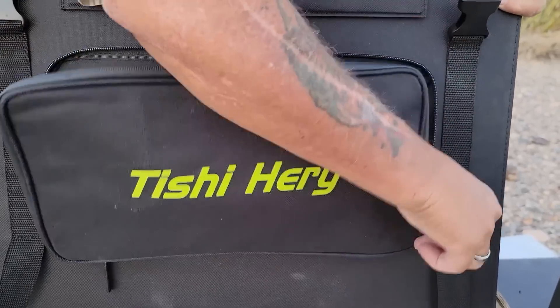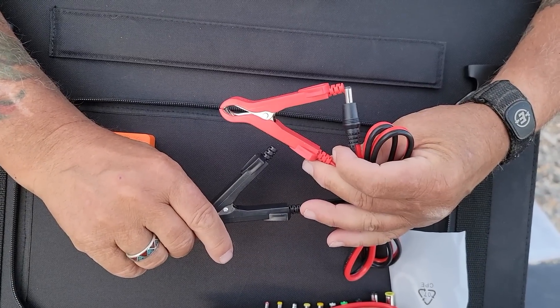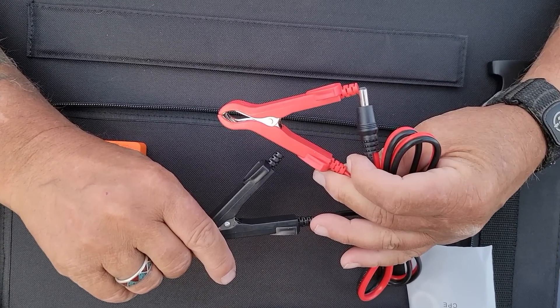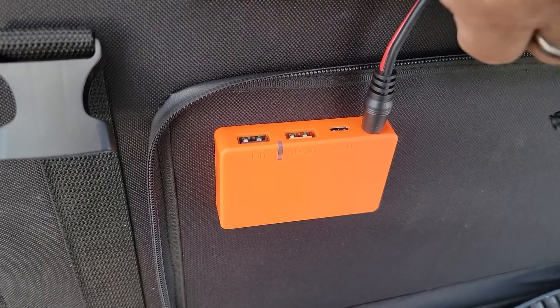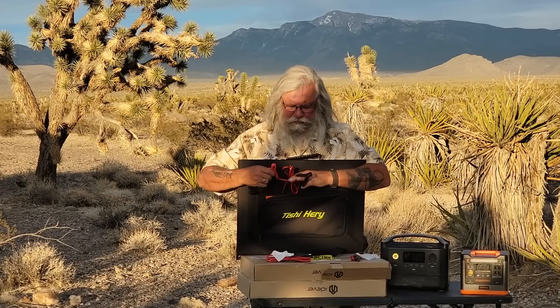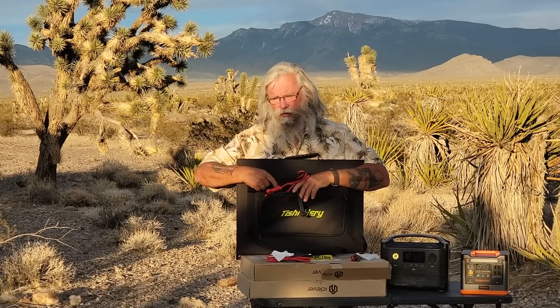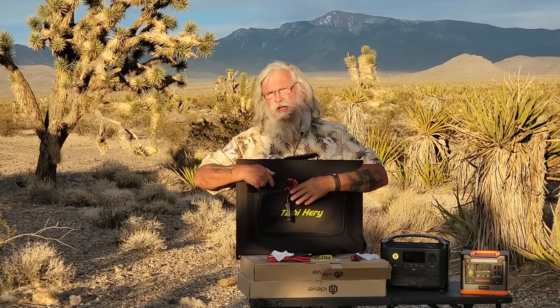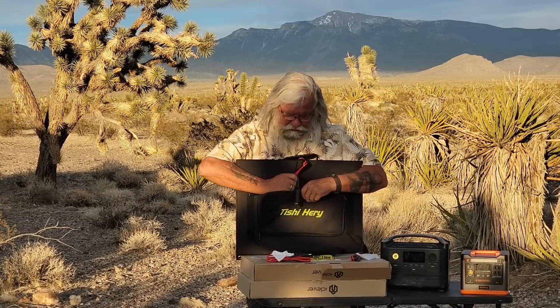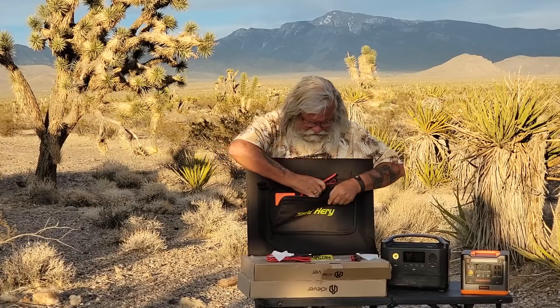They all come with a little tray to keep all the accessories stored so you don't lose them. This one clips onto your battery, which is a very handy thing — you can charge your battery directly from the panel with it. If you're not using a battery bank, you can charge any battery with these, which is a good thing. It also has a couple of USB ports, so while you're charging your main battery you can also charge something else directly from the USB port at the same time.